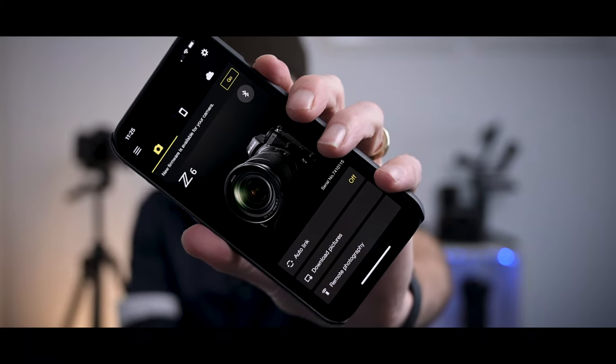Let's talk about Nikon Snapbridge. Snapbridge is an app that has been out for a while from Nikon that helps create some additional functionality between your camera and your mobile device through Bluetooth and wireless.